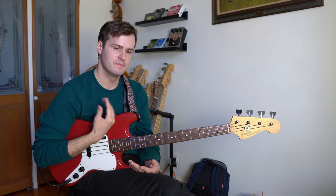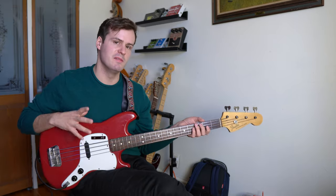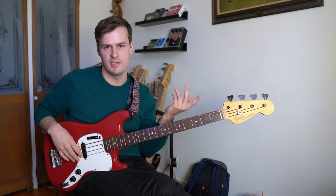A great way that we can practice this riff is to apply it to the major scale. In this case, we're going to apply it to the C major scale and make an exercise out of it.